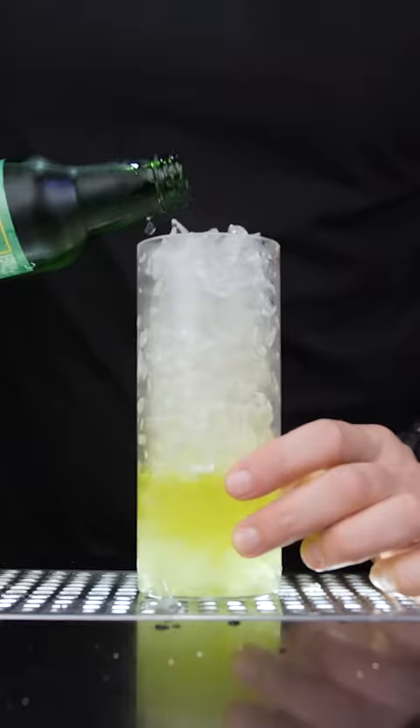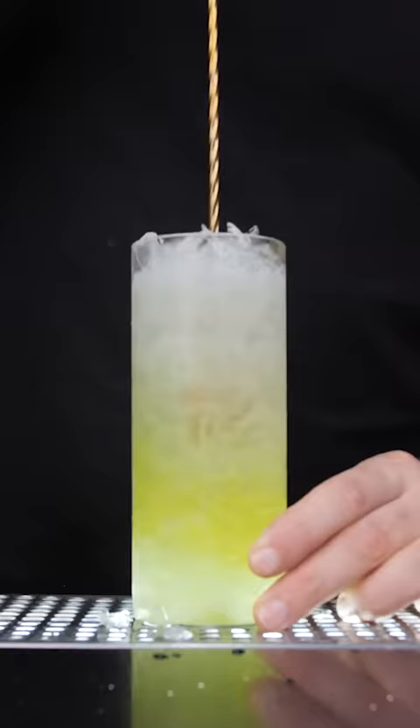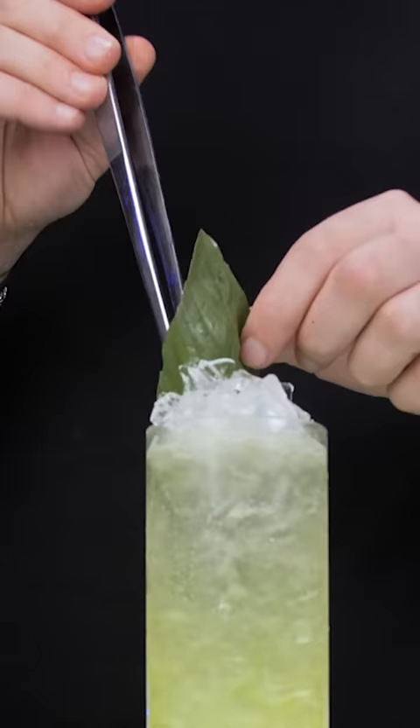The last ingredient is cucumber soda. Pour about 4 ounces, gently stir, garnish it with a basil leaf and enjoy!